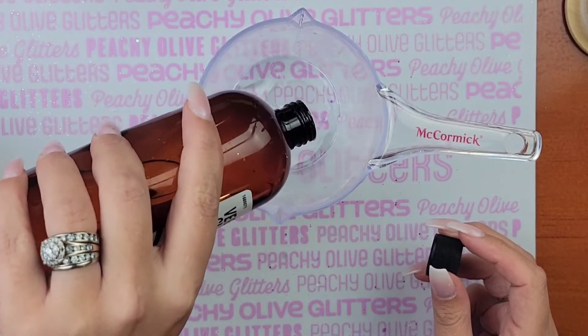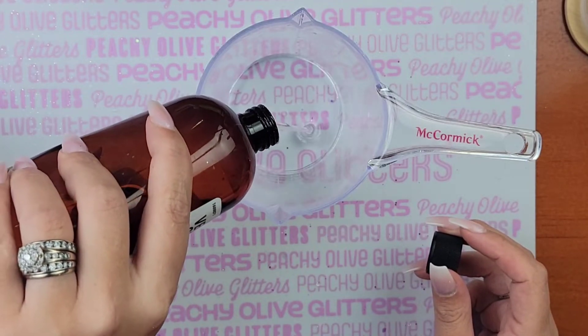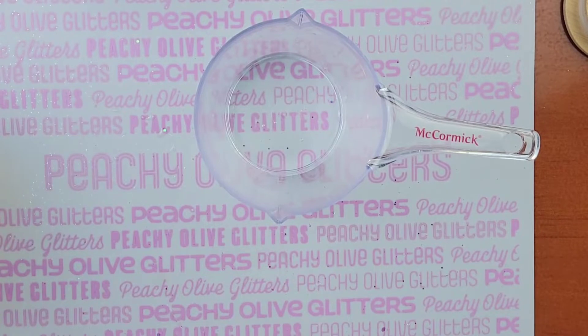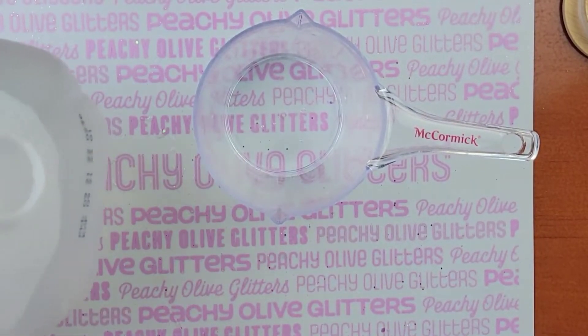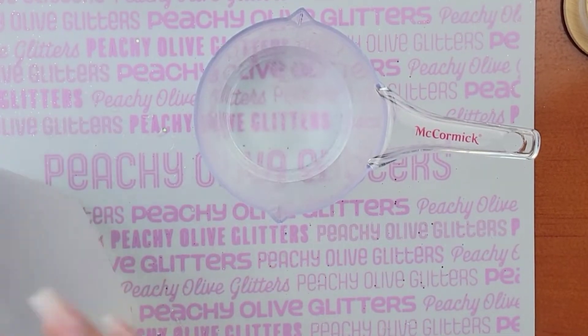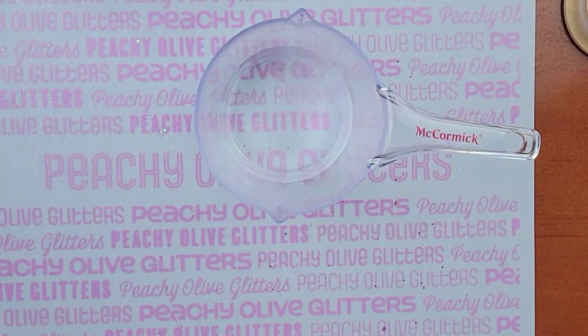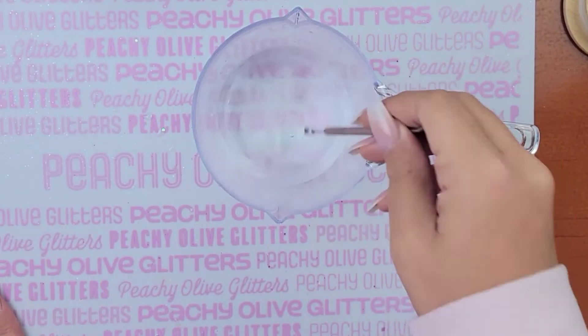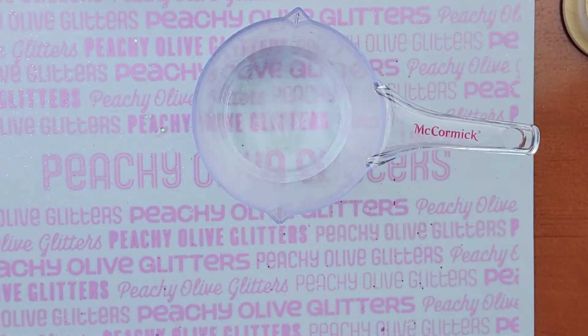Then we're going to go in with our mixture. I'm using 50% vegetable glycerin and 50% distilled water — you want half and half, equal parts. We're just going to use our measuring cup and mix this up thoroughly. Mix it like you're kind of mixing epoxy. Once it's not cloudy anymore, then you know your mixture's ready.